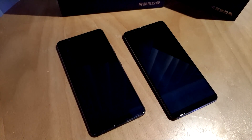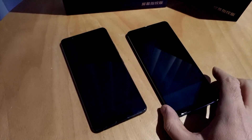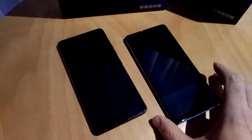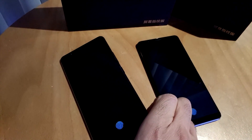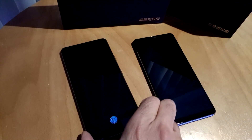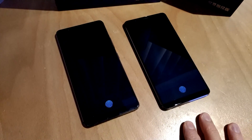Hello everyone, Marco Ciappetta for Hot Hardware here to show you some really cool technology from Synaptics. So what we have in front of you right now are two phones from Vivo. These are the Vivo X20 Plus UD and these phones are basically identical. One of them has a screen protector on it — you can just make out the edge right there. This one is bare, and these phones feature Synaptics Clear ID technology.